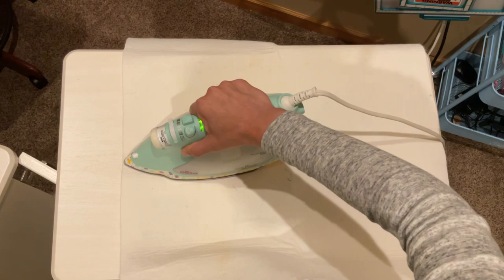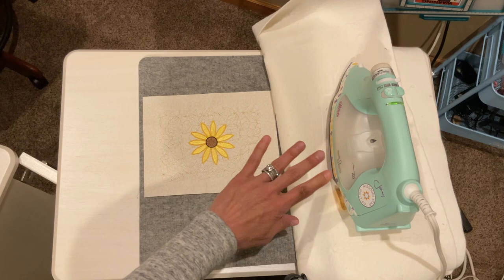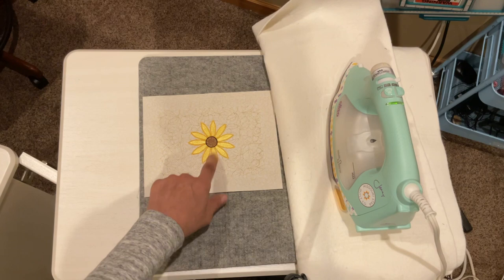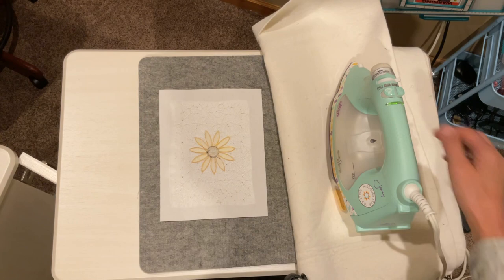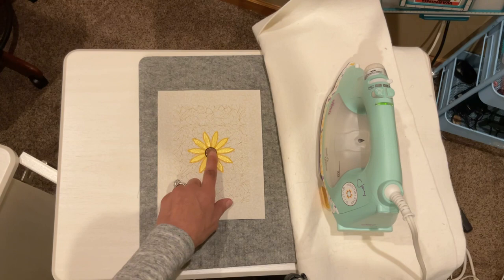So really what this tutorial is specifically about is this pressing cloth. If you need to press your embroidery, I do use an iron on the top of my embroidery designs when I use a press cloth. You can also flip it over and press from that side as well, and it won't actually harm your threads.